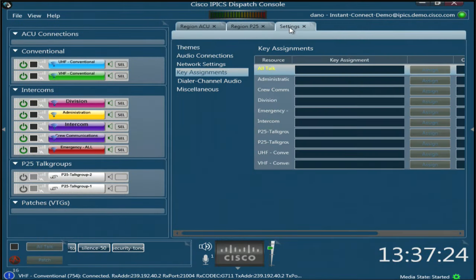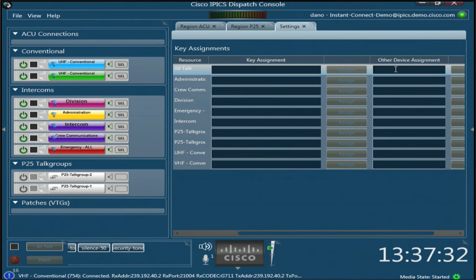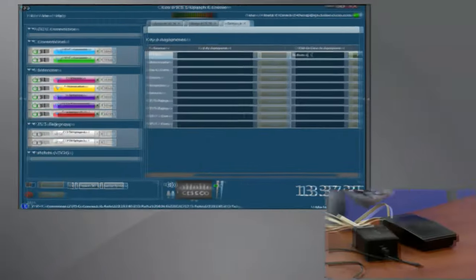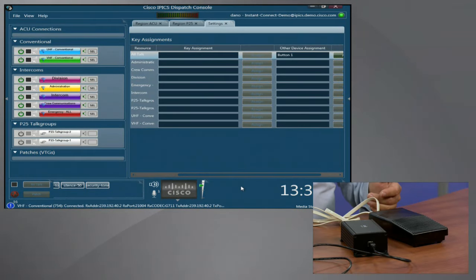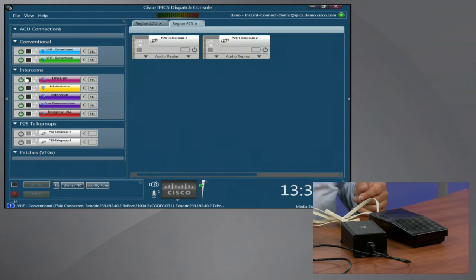Setting it up is very easy. We go to the Settings tab, then Key Assignments, and set this up as the all-talk key. Go over to the Other Device Assignments button, press the foot switch, and it shows button one. I'll slide the screen over so you can see — we assign button one to the foot switch. That's it, we're done. The foot switch is now button one.